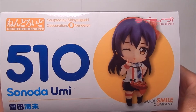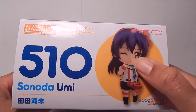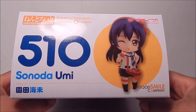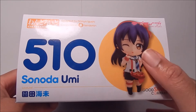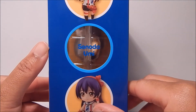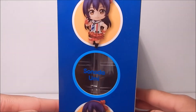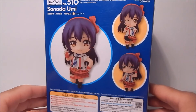Here's the top of the box, and here you can see why I'd be a little disappointed. This face plate is nearly identical to the one they made for the Niko Love Live Nendoroid — they could have done a few other expressions but instead went with this one. Here she is on the bottom, from the side — this one is a little cute — and this side as well.